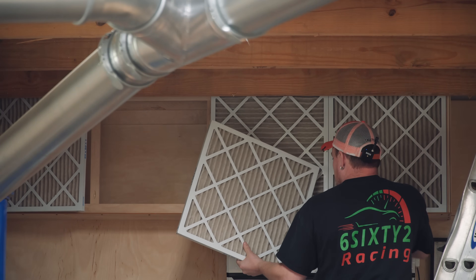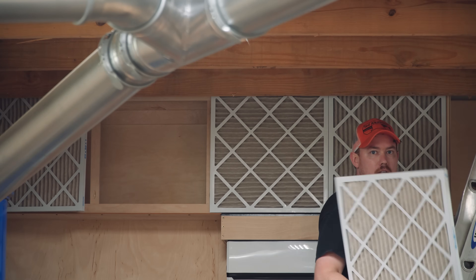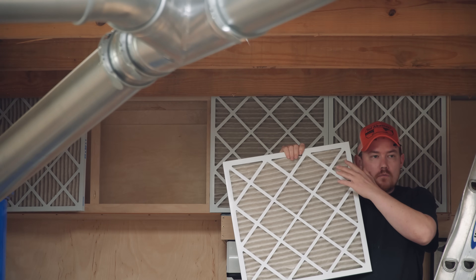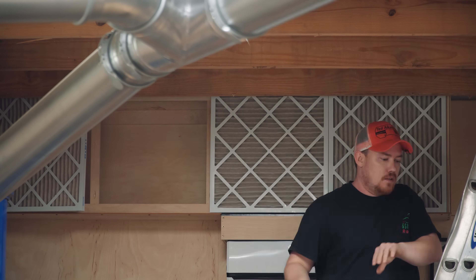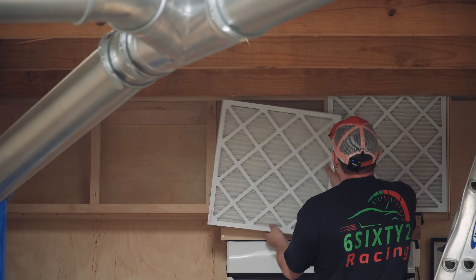It is worth noting that these filters are in a heck of a lot better condition than the filters on my air cleaner cart. So I'm going to not throw these away. I'm going to run these down the line, and put them in my air cleaner cart, because those filters on my air cleaner cart — they're almost black.